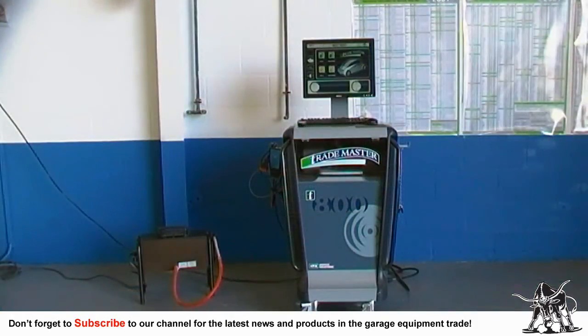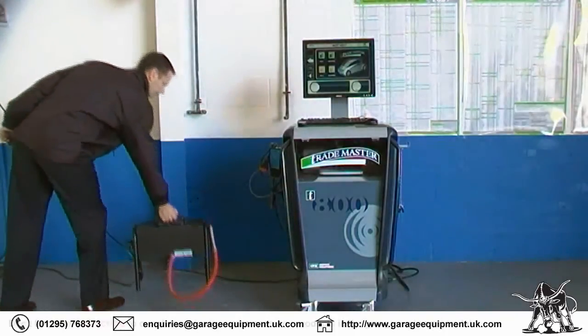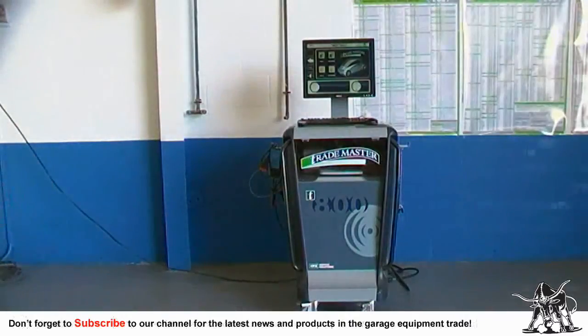The T800 smoke meter is rugged, easy to use, has proven reliability and features Bluetooth communication. It can be stowed on a hook at the rear of the machine or be left in readiness at the position of the diesel test.